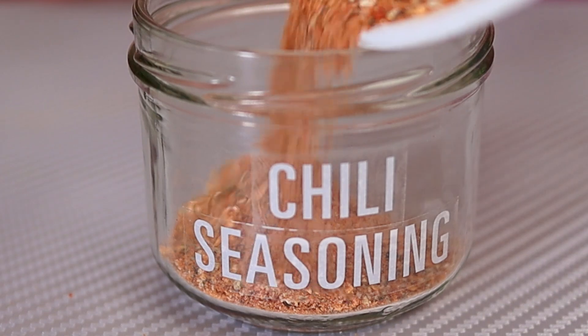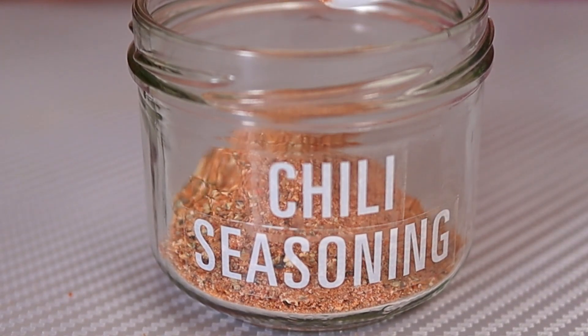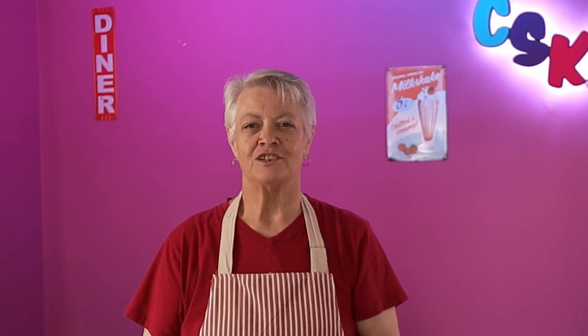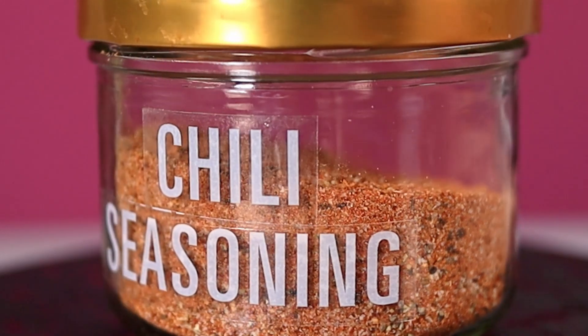Anytime you're ready for a nice comforting bowl of chili, you'll have your seasonings all set to go. You can keep your seasoning for up to six months in an airtight container and use it whenever you want to make a delicious and spicy chili.